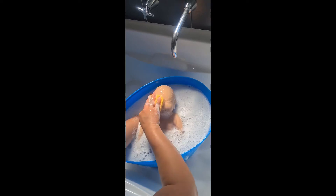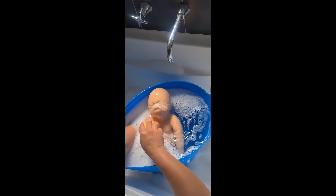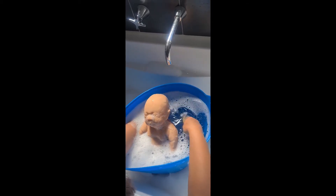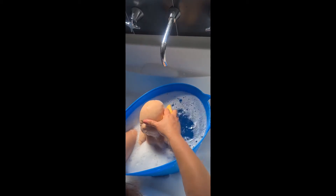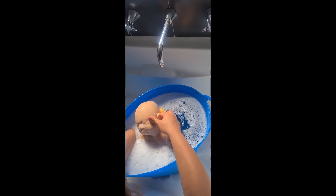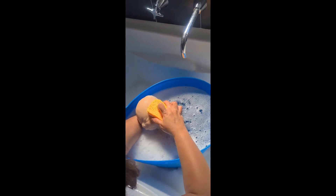This is the first step before I start painting her. I just use the normal dish soap for the grease with warm water and just soak it for about 5 minutes and scrub with a sponge. There's still some grease on the surface of the silicone and this sponge can peel off the excess grease on her.